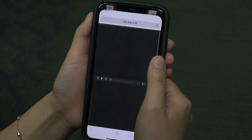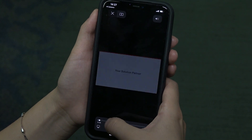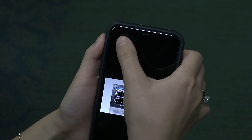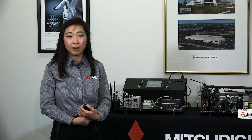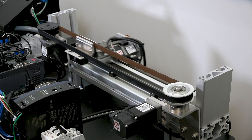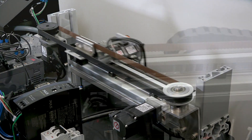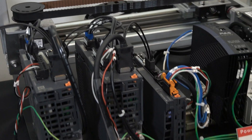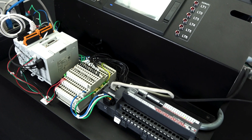Reliability is a Mitsubishi Electric core value that we always deliver. Maintenance is essential for all machines to improve reliability and avoid unplanned machine downtime. Our newly released servo, MEL Servo J5, provides servo-based predictive maintenance driven by Mazart AI technology. The servo itself can detect machine degradation based on mechanical parts vibration and friction values. Controller level maintenance features include real-time monitoring, automatically backup and store PLC programs on your HMI, and more.